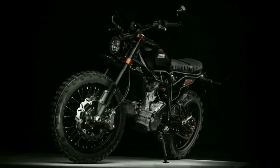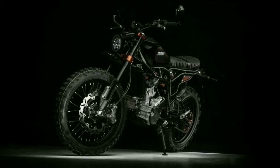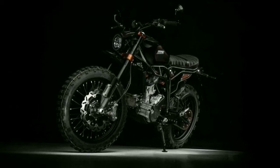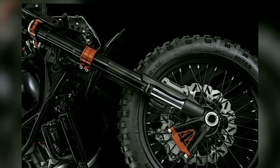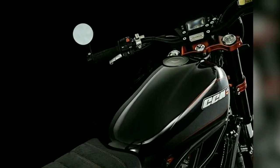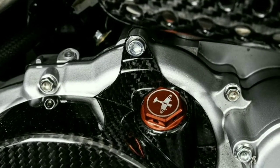The special model of the scrambler comes in a friendly black peppered with details in red. The frame has been powder coated in the dark base color. The clevis, cylinder head cover, shock absorber, and other details form the red contrast.